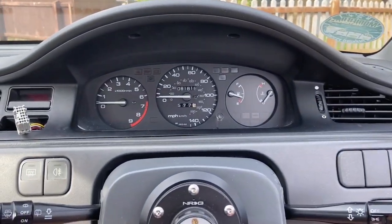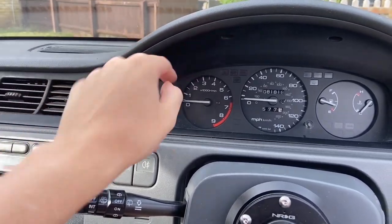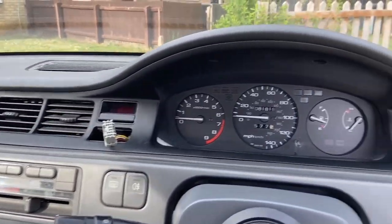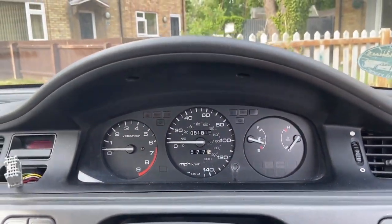Today I'm teaching you how to take this part and the clock out of the dash of an EG Civic. Mine is a 1993 EG Civic hatch. Basically you will need to undo these two to start with.